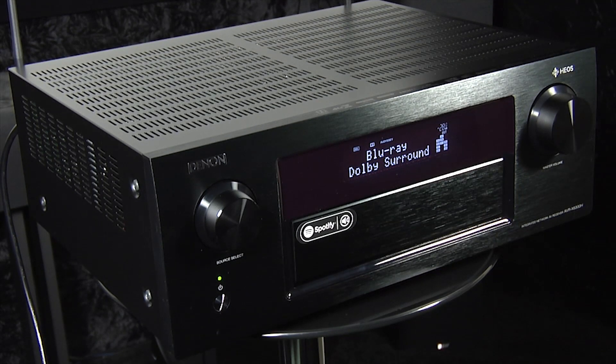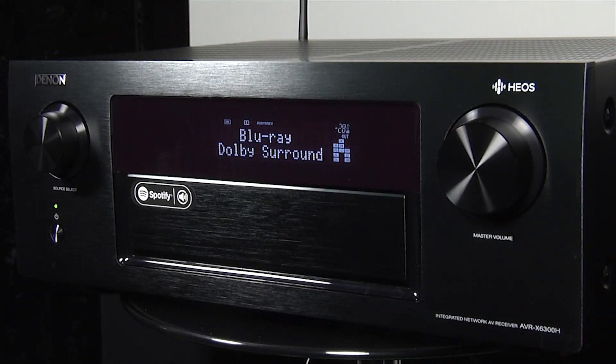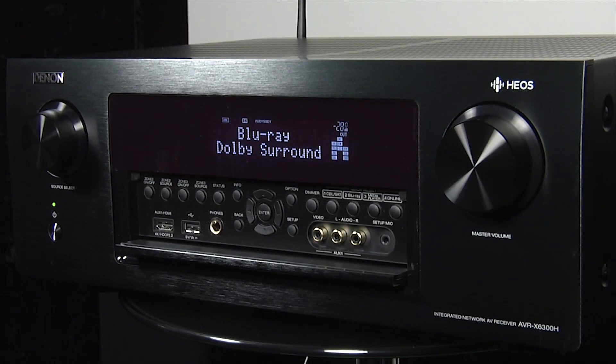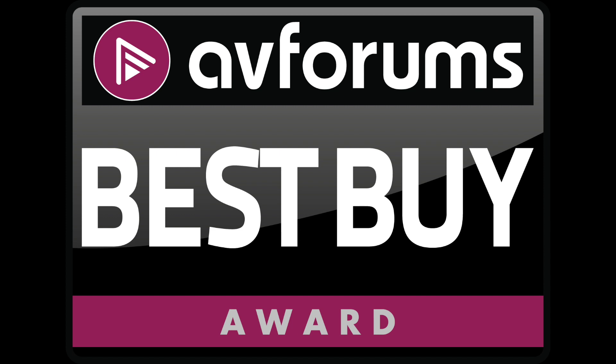The X6300's ability to run a full 7.2.4 configuration for both Dolby Atmos and DTS:X is a big selling point, and it did a marvellous job of delivering both immersive audio formats. Overall, the Denon AVR-X6300H is a really impressive AV receiver, and when you consider the performance, features, build quality and price, we have absolutely no hesitation in awarding an AVForums Best Buy badge.